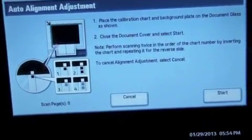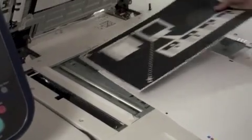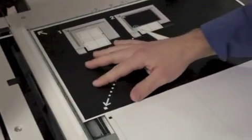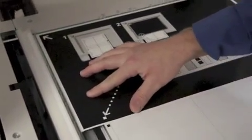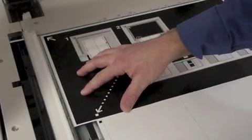I'm going to do a total of four scans. I'm going to find the first single black dot to start with, place this sheet in the upper left hand corner, align my black dot right here. Once I've got that aligned, put down the cover, and hit start.